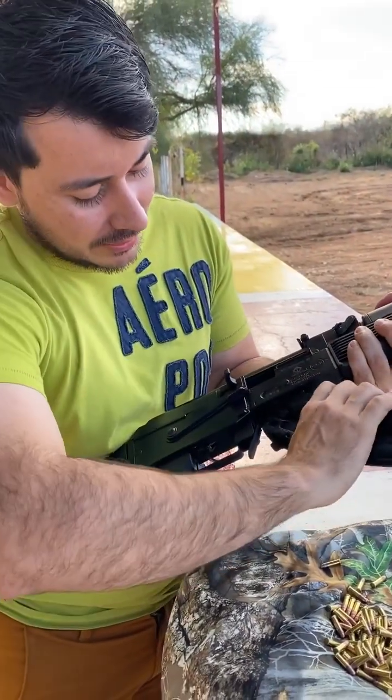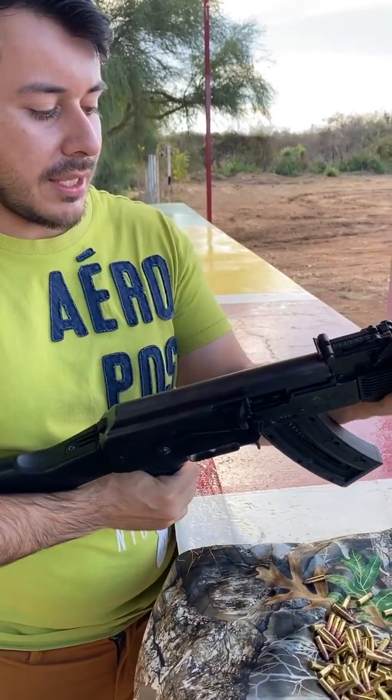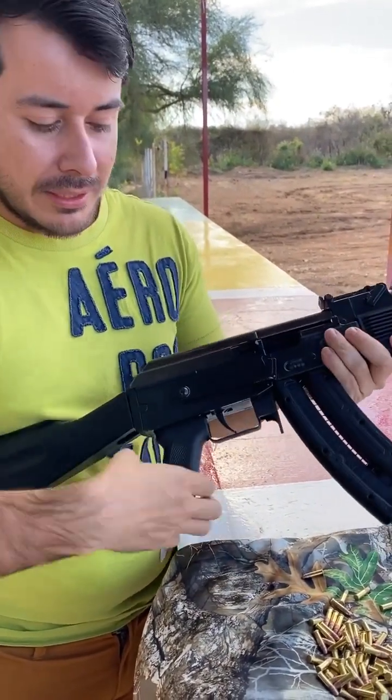Very good, my friends. In this time we are going to bring this beautiful piece — a K47 in conversion to calibre 22.